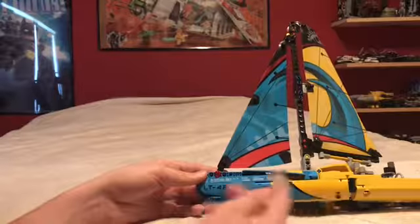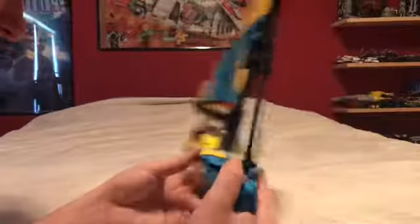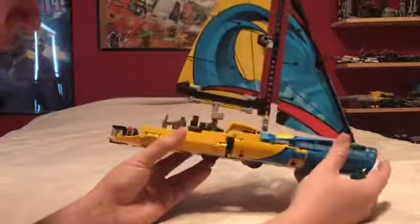There is some printing up here — just little logos and sponsors and stuff for the boat racing, I guess. So yeah, that's nice. It gives us some more detail.